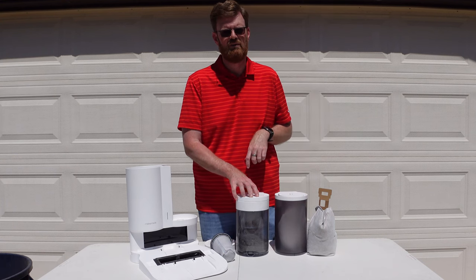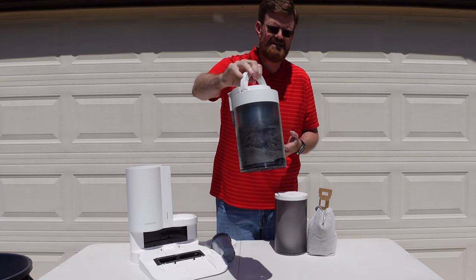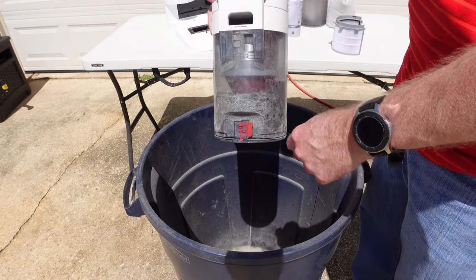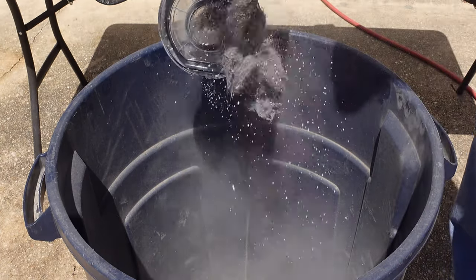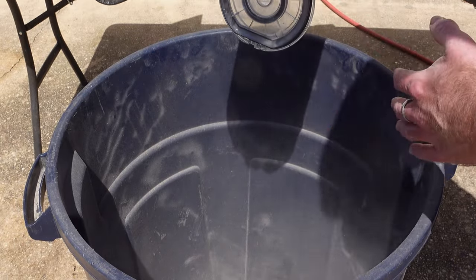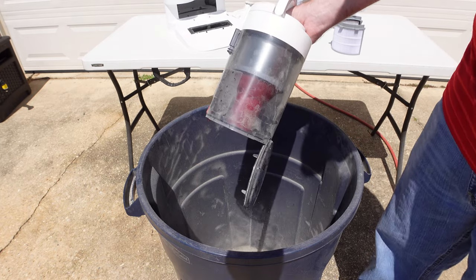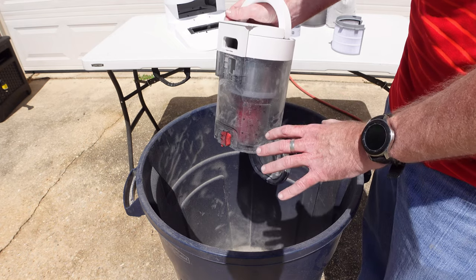Let's take a look at what it looks like when I dump this out. I've been using this for roughly about two months in my house and as you can see it is about three quarters of the way full. To empty the bagless version, on the very back there is a red button. You just simply push it and the contents dump out. Give it a couple of shakes for everything to come out. There is a lot of dust coming out, and if that was in your house it would go everywhere. This is one problem with the bagless version, especially if you have allergies — all this dust and debris will go everywhere.